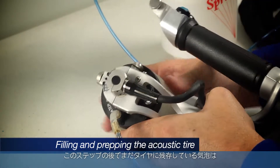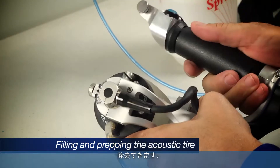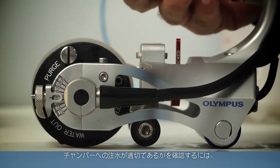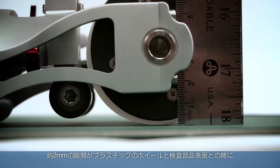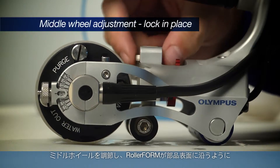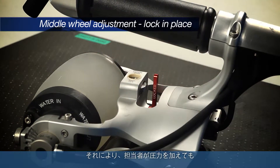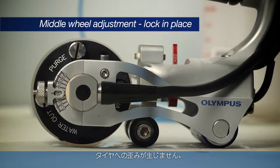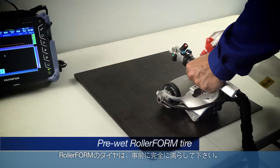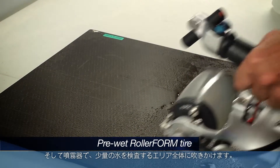Tap or squeeze the tire gently while moving the roller form side to side to clear bubbles. Any bubbles present after the tire is initially cleared can be removed by the bubble trap at the right side of the tire assembly. The water chamber is filled properly when there is a gap of approximately 2 mm between the plastic wheel and the component surface while no pressure is being applied to the roller form handle. Adjust the middle wheel and lock in place to conform the roller form to the component surface, allowing the inspector to apply pressure without distorting the tire.